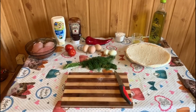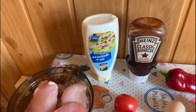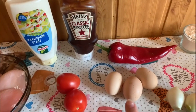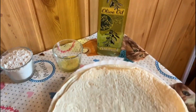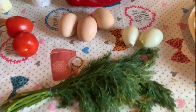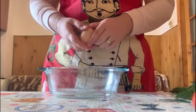For this kind of recipe we need chicken breast, mayo, barbecue sauce, tomatoes, eggs, red pepper, flour, Vegeta, olive oil, tortilla wrap, one bunch of dill, and onion.